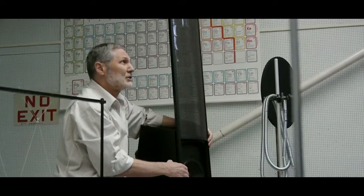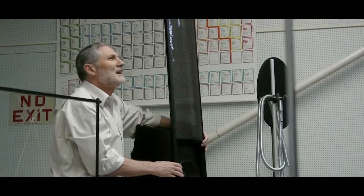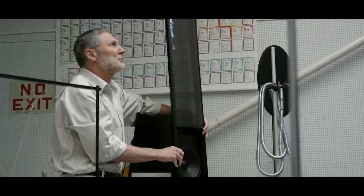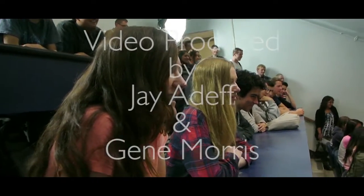And if you want to know how a conventional loudspeaker works, we just posted a video on this. You can Google 'conventional loudspeaker.' We're down on the list a little bit, but we're rising.